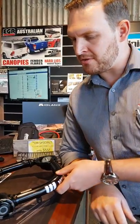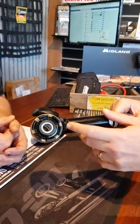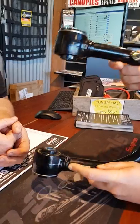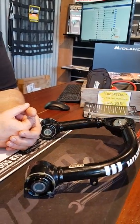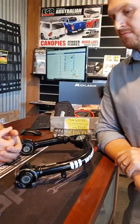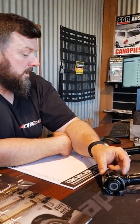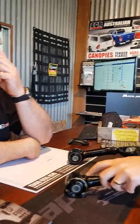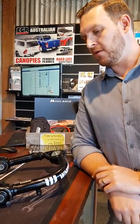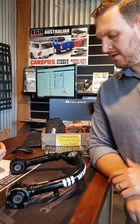We've actually used a forging on the end, and then used a robotic welder to do a 360-degree weld all the way around. The welds are clean, they're strong, and they're tested to exceed standards for ADR compliance. It's butt welded, but 360 degrees — so essentially that's as strong as the steel tube itself. If it was to bend, it's likely to bend at any point on the arm.